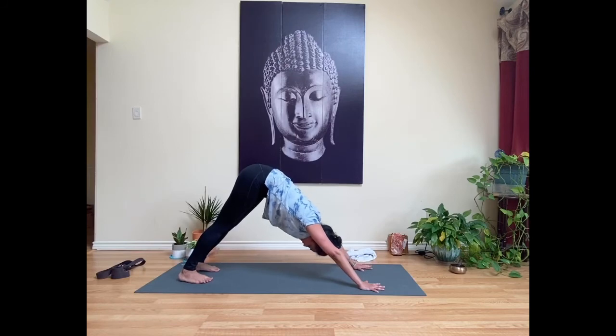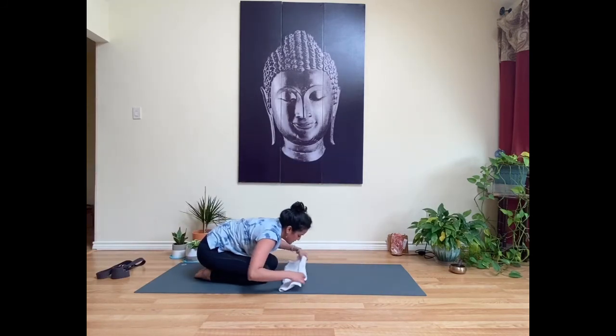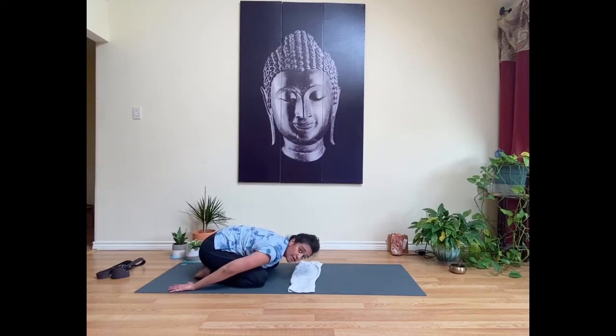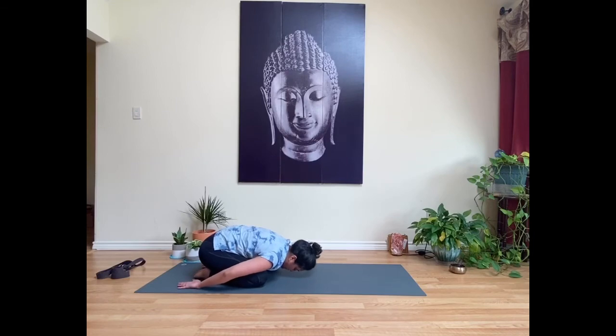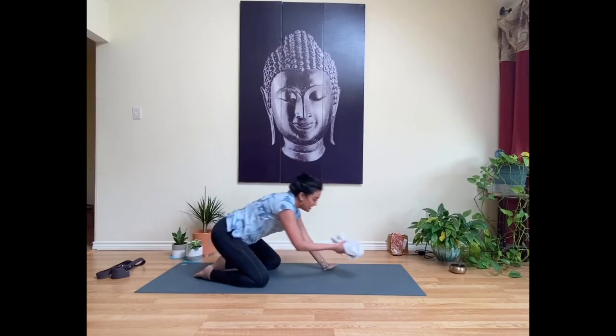Moving with your breath and at your pace, take a deep inhale here and a full exhale. Slowly bring your knees down to the mat and find a quick child's pose for just two rounds of breath. If you've got any tension in the shoulders, bring your arms down by your sides with fingertips toward the back edge of your mat. Come back to your intention, remembering that you are whole and enough just as you are right now in this moment.